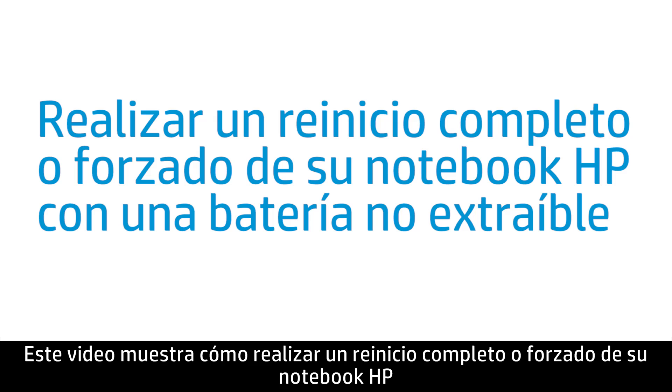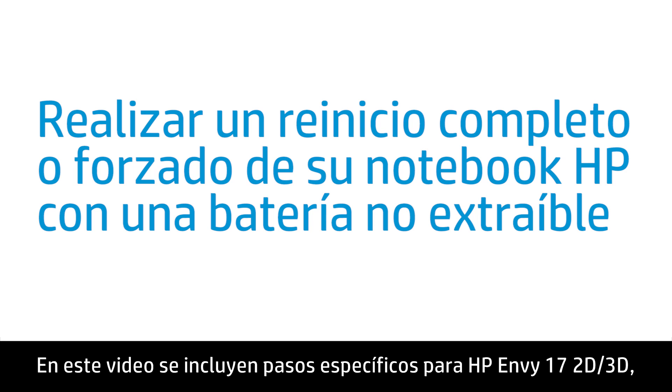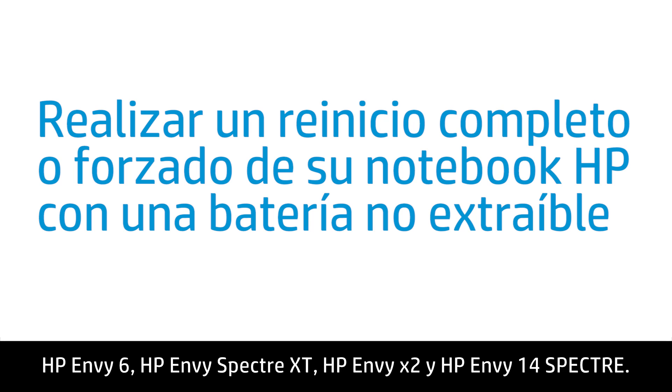This video shows how to perform a hard reset or forced reset on your HP notebook computer with a non-removable battery. Specific steps are included for the HP ENVY17 2D or 3D, HP ENVY15-3000 series, HP Folio 13, HP ENVY4, HP ENVY6, HP ENVY Spectre XT, HP ENVY X2, and HP ENVY14 Spectre.